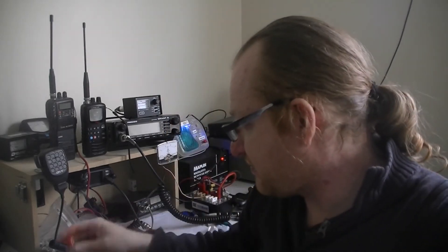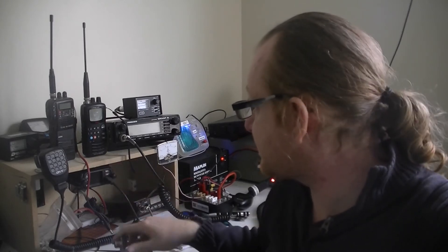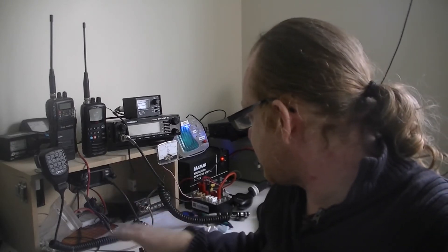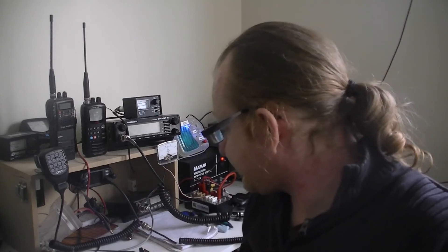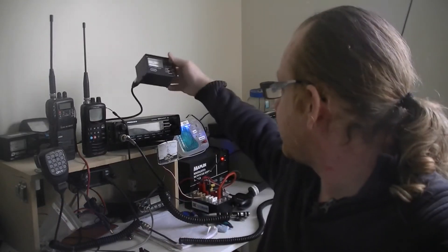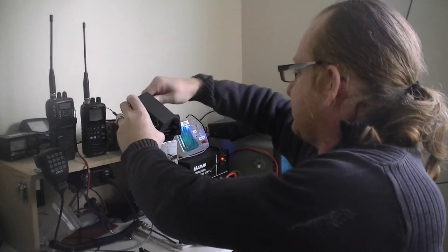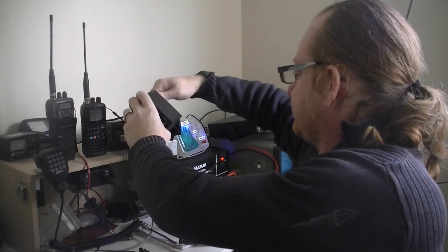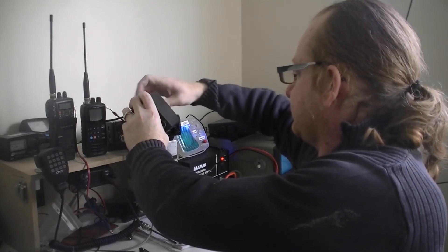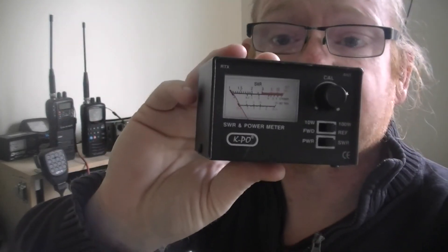You can just screw that into the back of the radio, key up briefly, and if that lights up it means it's transmitting. But neither of these devices give you an indication of how much power your radio is actually putting out. In order to do that, we need a power meter. I've got this one here — that's my combined CAPO SWR and power meter.